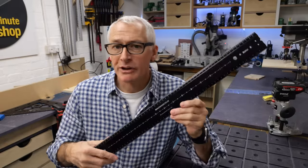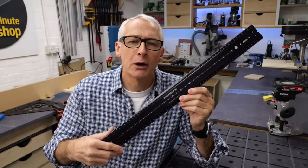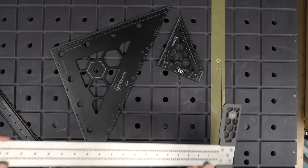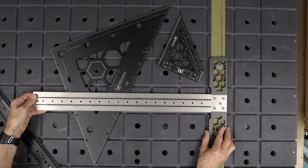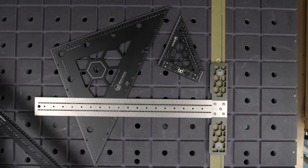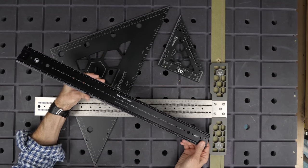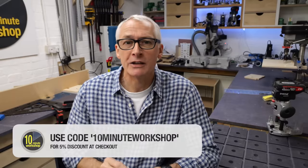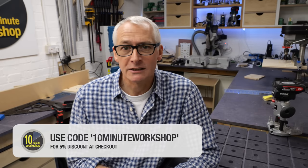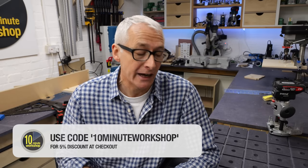The Precision Rulers are the latest in the measuring and marking tools from BenchDogs, following on from the Precision Triangle, the Carpenters Square, and the magnificent stainless steel T-squares. In the interest of transparency, these products were supplied for review — I haven't been paid to make this video or to say nice things about the product. As a BenchDogs affiliate I may earn from qualifying sales, so be sure to use the offer code 10minuteworkshop at checkout for a 5% discount at BenchDogs.co.uk, and I'd like to thank Ralph at BenchDogs for extending that offer.